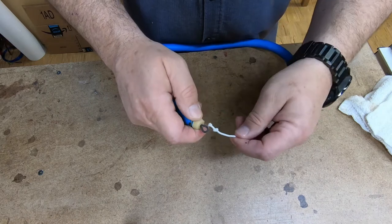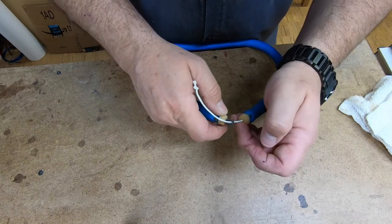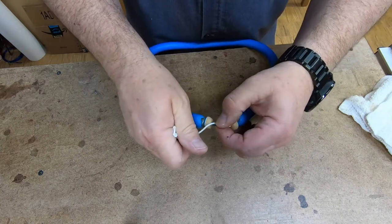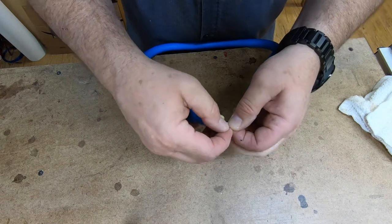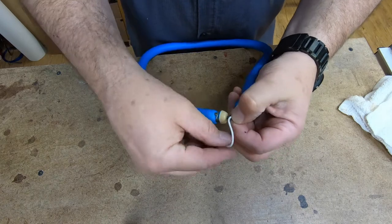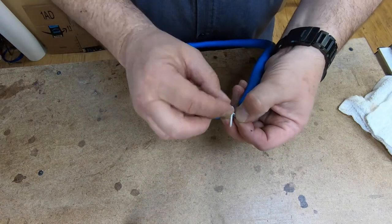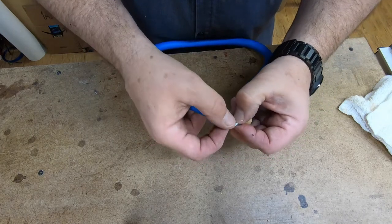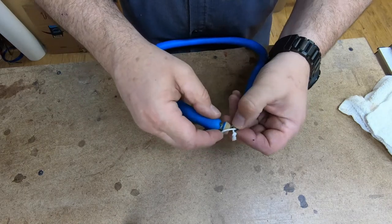I'm going to insert this guy from the back into this loop. We're then going to run back around the back — I'll leave myself a lot of room to work with. You can see I've got it all the way down. I'm going to bring the line around, and the reason I'm doing this is I want to be able to put this loop underneath the line that we pushed through.